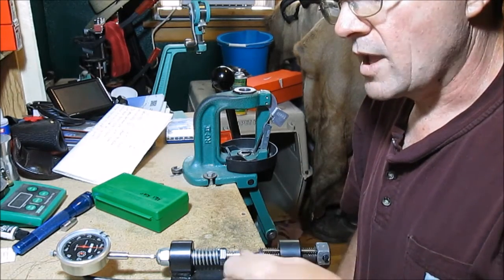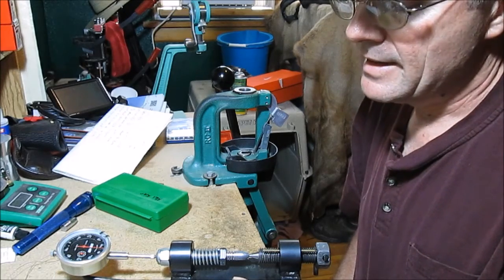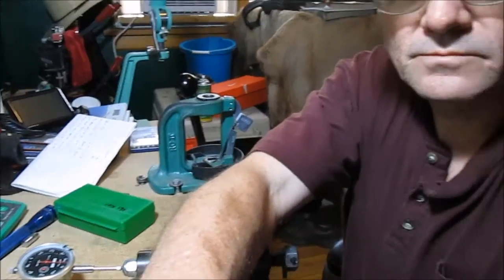After you pour a perfect bullet, you wrap a perfect bullet, and next that perfect bullet is ready to go on a hunt. That's where I'm going to end this video. I hope it has given some insight as to how to make paper patch bullets and how to shoot them.